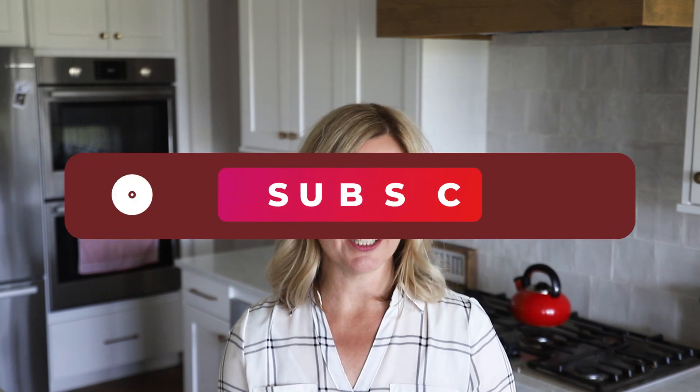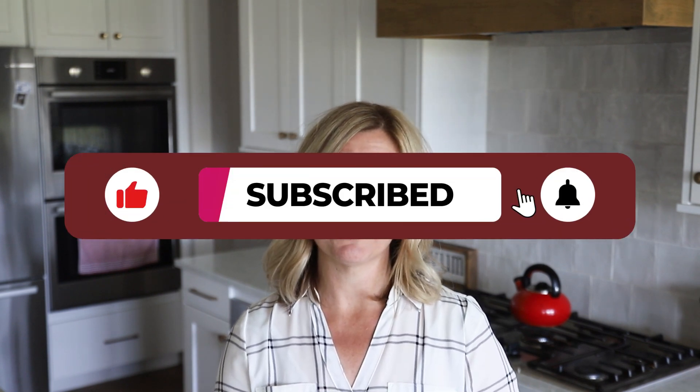Don't forget to subscribe to my channel — you don't want to miss any of the new videos coming out. And of course, if you have any questions, comments, or successes, I would love to have you drop them in the comment section below. So let's go ahead and get started.